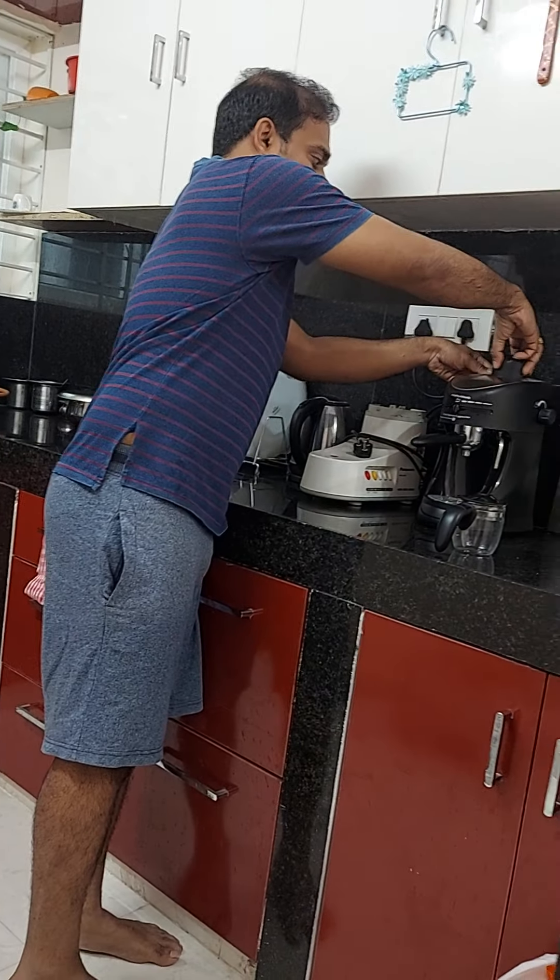Now this is where we put our roasted coffee powder. Just tilt it to the left, take it out, and we have this filter here in which we will put our roasted coffee powder. We have got this accessory — this is a spoon-come-tamper. So I use this. There are marks inside for 2 cups and 4 cups.